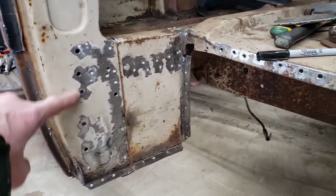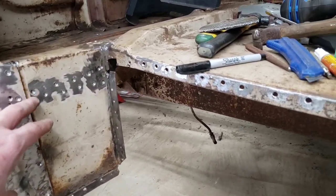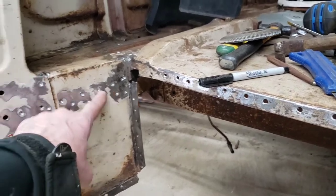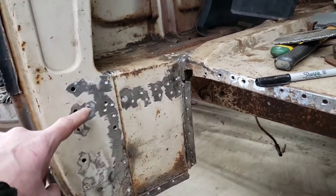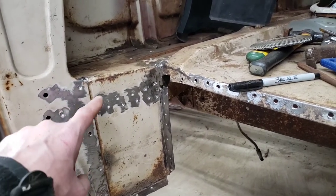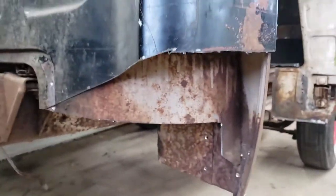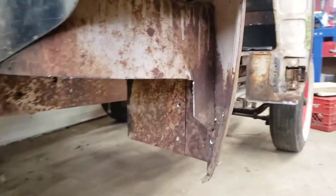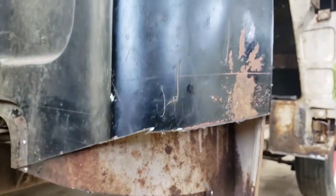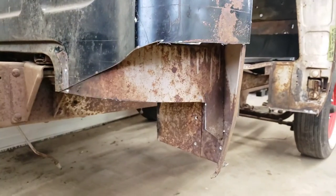I've drilled out some of the spot welds as you can see. There is a support going across here, so you have the inner cab corner welded to the support and you also have the door pillar welded to both the inner cab corner along this line and the support. Back here you can see I've cut some exploratory holes, some relief. This line up here is about where the outer cab corner is going to come to, so I've left lots of room there.